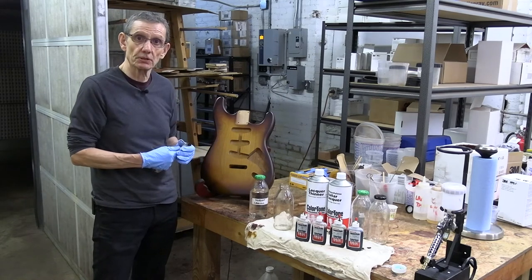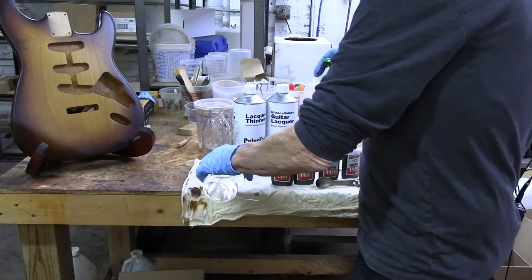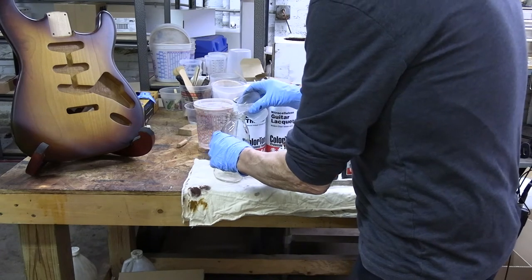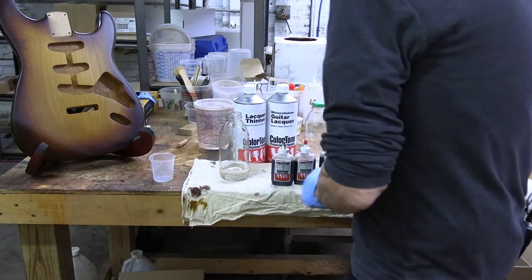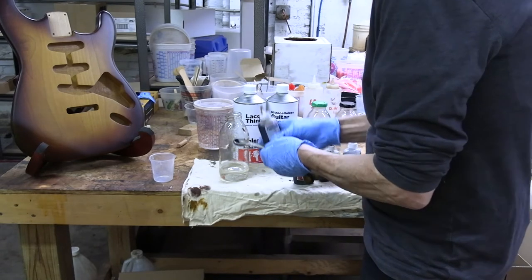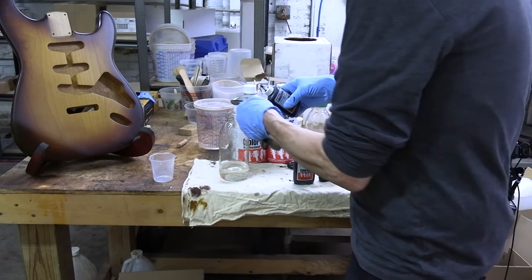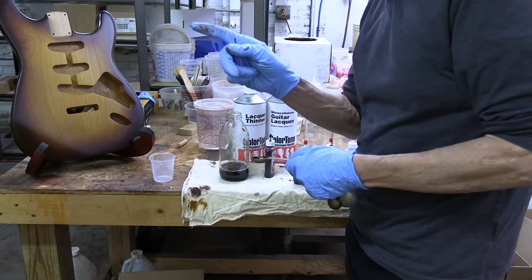Here's how you mix the first color. The first color is the center yellow color. Take three ounces of the thin lacquer, pour it into a glass jar, and using your one teaspoon measuring spoon, measure one teaspoon of vintage amber Color Tone. That's color number one.